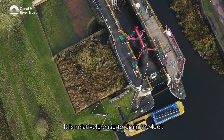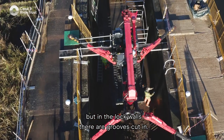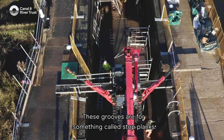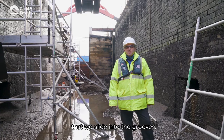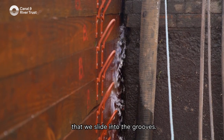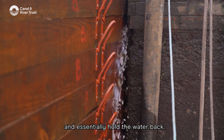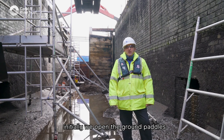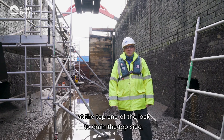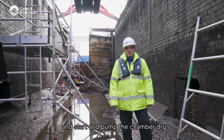It is relatively easy to drain the lock. You probably haven't noticed, but in the lock walls there are grooves cut in. These grooves are for something called stop planks — made-to-measure pieces of wood that we slide into the grooves. These are stacked on top of one another and essentially hold the water back. Once in place, to drain the lock initially we open the ground paddles at the top end to drain the top side, then place pumps into the bottom and pump the chamber dry.